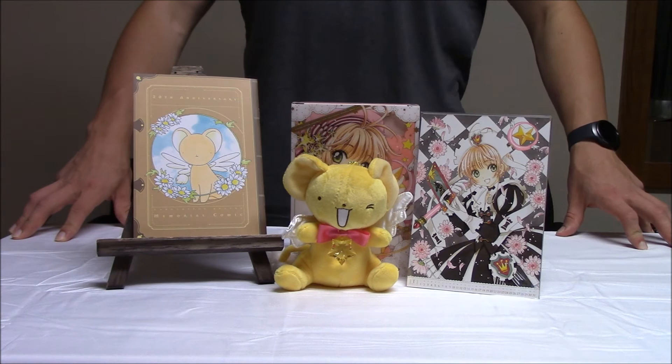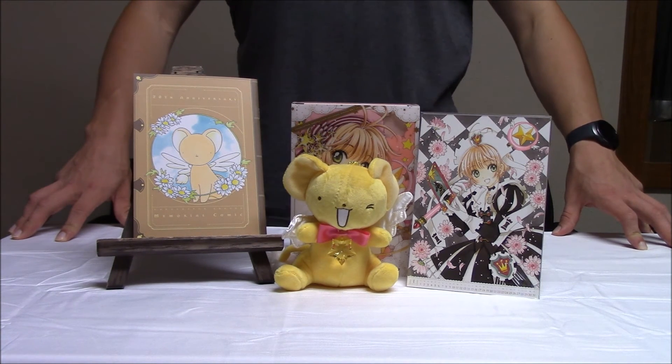So that's the CarCaptor Sakura 20th Anniversary Memorial Box. If you want your own, they're fairly easy to find online and go for about $45 plus shipping.